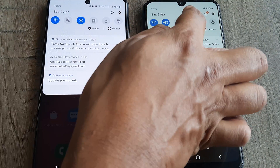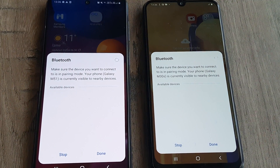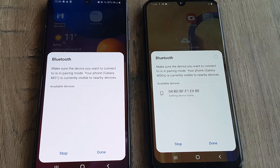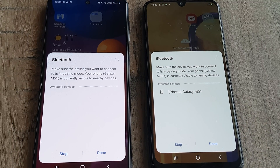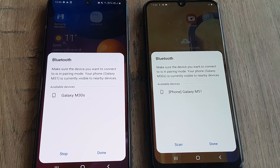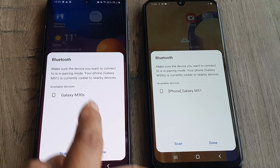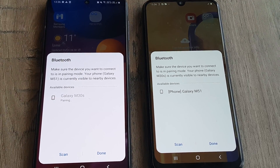Let's first turn on Bluetooth on both phones. Once this is done, I want to transfer certain picture files from my M51 onto the M30s. Let this first find the other device. Both phones have found the other device, and now I will go ahead and pair this.